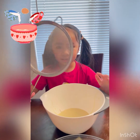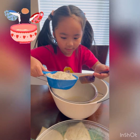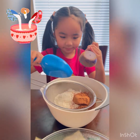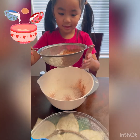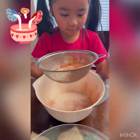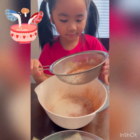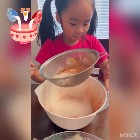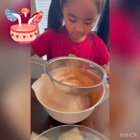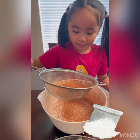Then you will be using the strainer. Put the cacao and the flour together and you do it like this, or you can shake it like this. It smells good already.